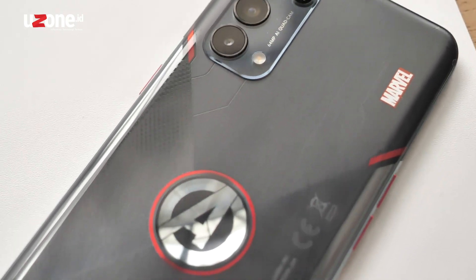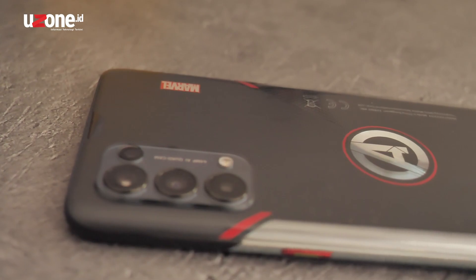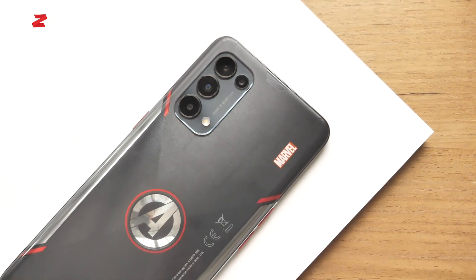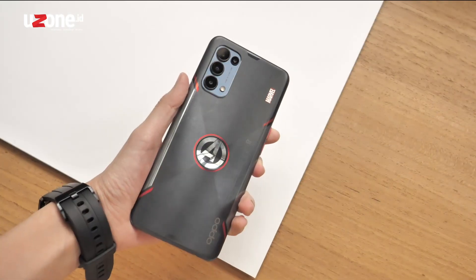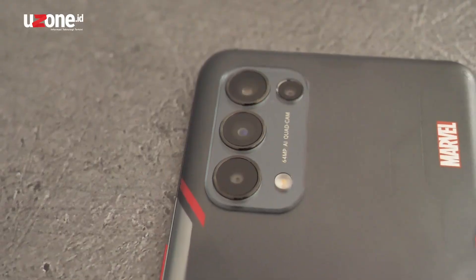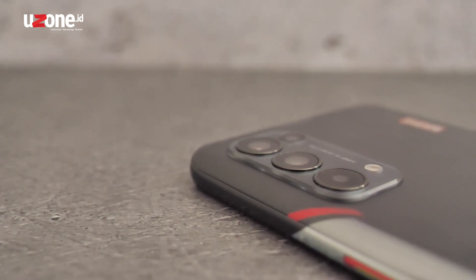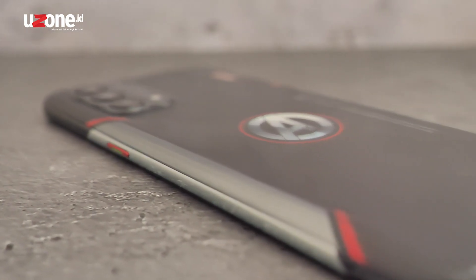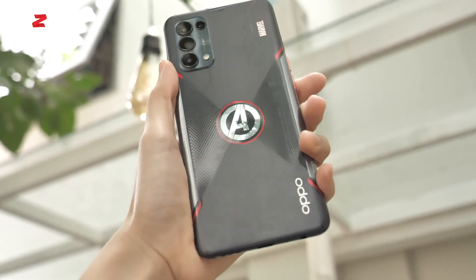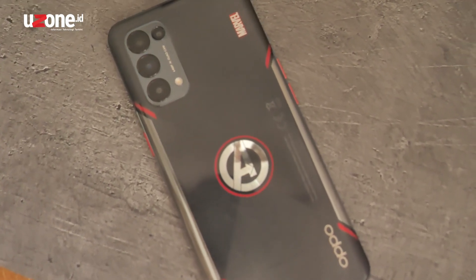Perangkat edisi spesial MARVEL ini didominasi sama warna hitam, paduan glossy dan matte. Dengan rumah kameranya yang juga berwarna hitam, desain belakangnya ada beberapa finish tekstur — kalau gue lihat, bentuknya kayak Hourglass alias Jam Pasir kayak logonya Black Widow. Di bagian tengahnya ada lingkaran logo Avengers, dan ada emblem MARVEL yang ditaruh di desain belakang ponsel ini. Di pinggir kanan dan kiri ada aksen warna silver dan merah yang menerus hingga ke sisi bodi samping. Jadi kalau kita lihat secara keseluruhan, desain dan warna skemanya itu ingetin sama suits Avengers di Endgame pas mereka mau time travel di Quantum Realm scene.